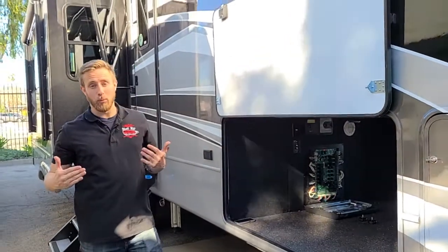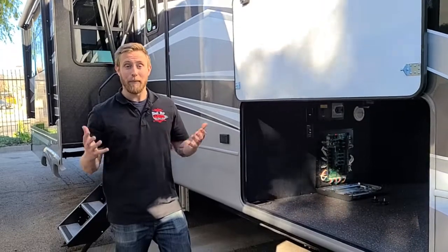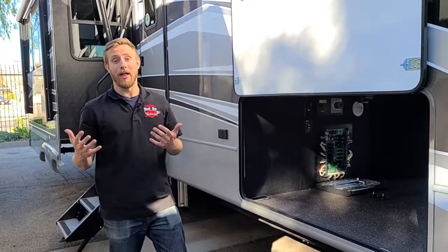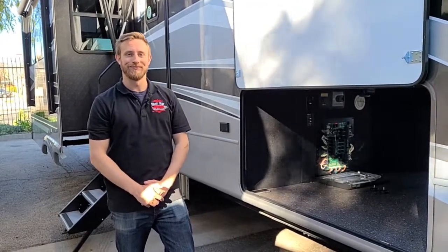That's the In-Command Center on Keystone products — our Cougars, Montanas with Legacy package, and Raptor and Carbon toy haulers will all have that. My name is Chris; come down to See Me RV and take a look.